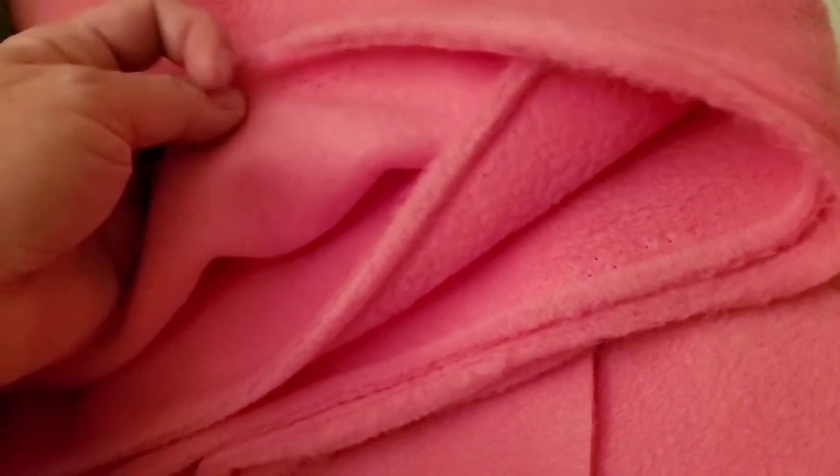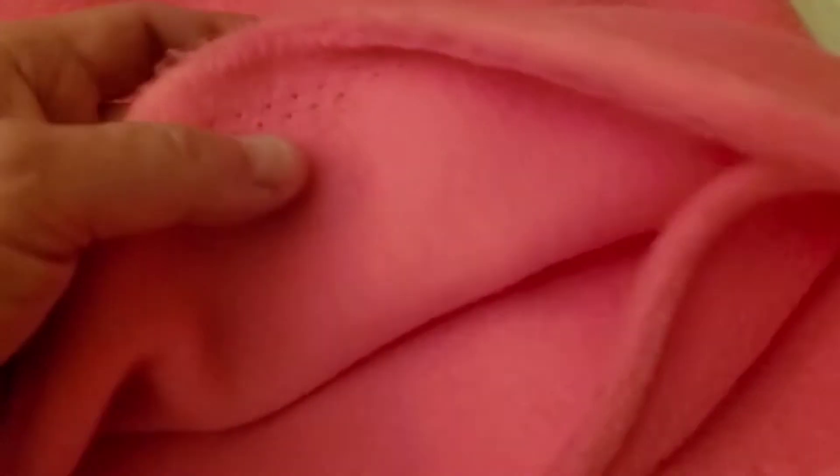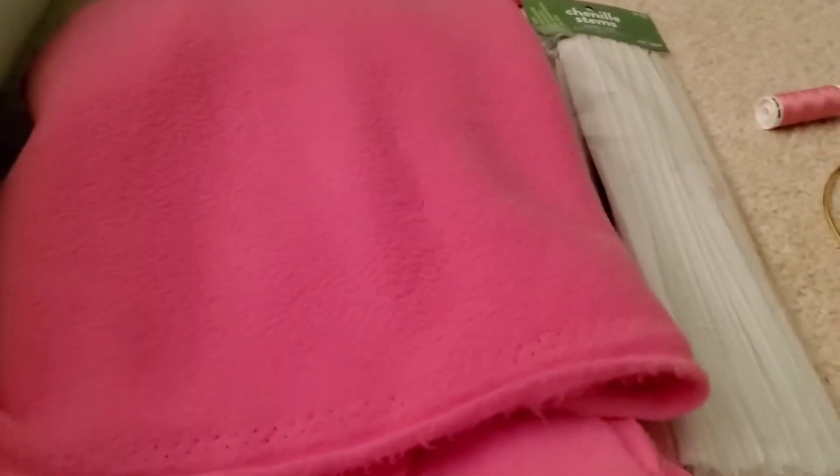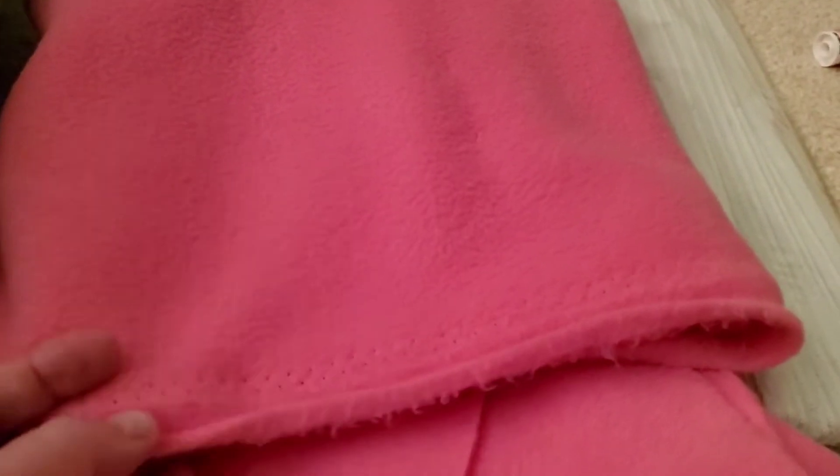I wanted to make sure I gave myself extra in case I screw up, and I have a feeling I'm going to end up making more than one of these because somebody I know will probably want one — if it turns out good. Also, here we have some pink fleece. Adam suggests using fleece for the outer skin. I'm not sure if I'm supposed to use the fluffier side or the smoother side. His pigs are a lighter, almost tan color, but I decided I wanted a more traditional pink pig.